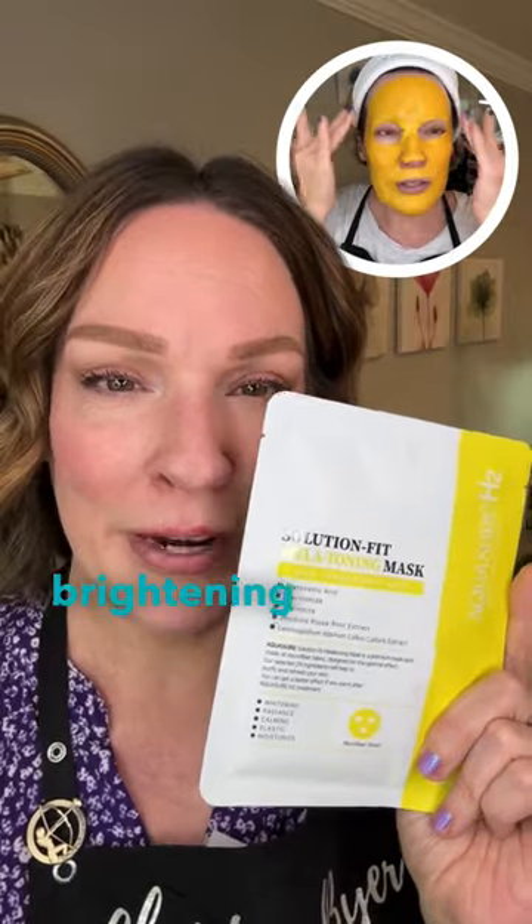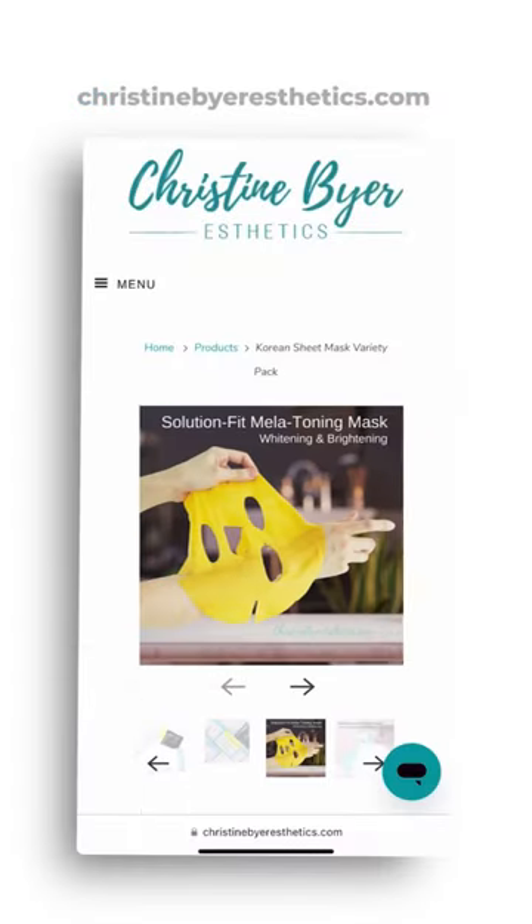And lastly is the melatonin. This is a bright yellow mask and it is so good at brightening the skin. And all of these are great for sensitive skin. They're all by Dr. Esty and I love them.